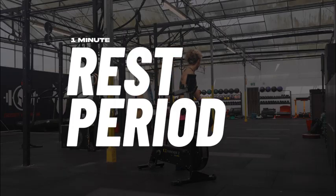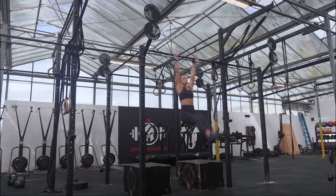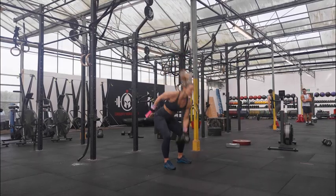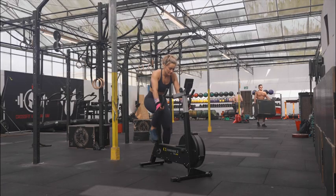You then have four minutes to achieve 12 chin over bar pull-ups and 12 ground to overhead. The remaining time left is on the bike.